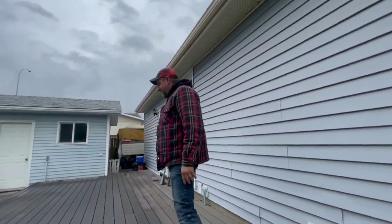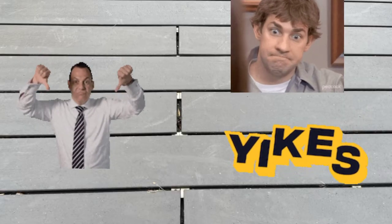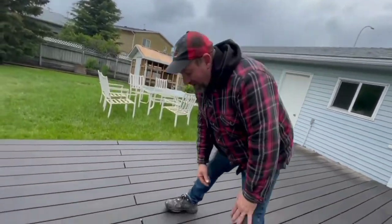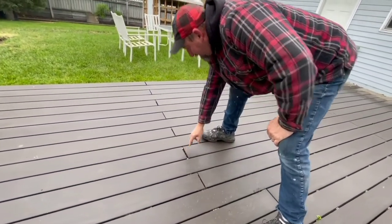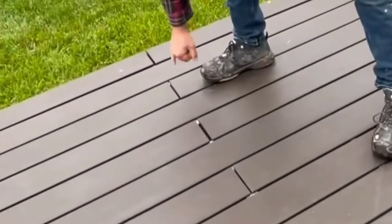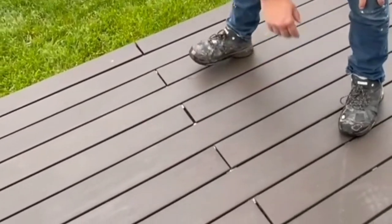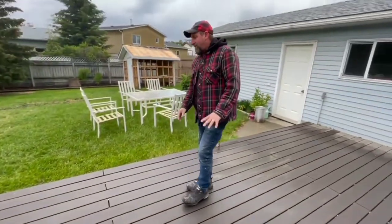Speaking of things that don't look very nice: butt joints. Nobody likes a butt, and I don't like a butt on a deck. Your deck is bigger than your boards, so you need to put a transition here, but you don't have to have butt joints. Because as you can see, your butt joints always open up and they're ugly. And here, we don't even have consistent sizes of butt joints. But that is only one thing that's happening with this deck.